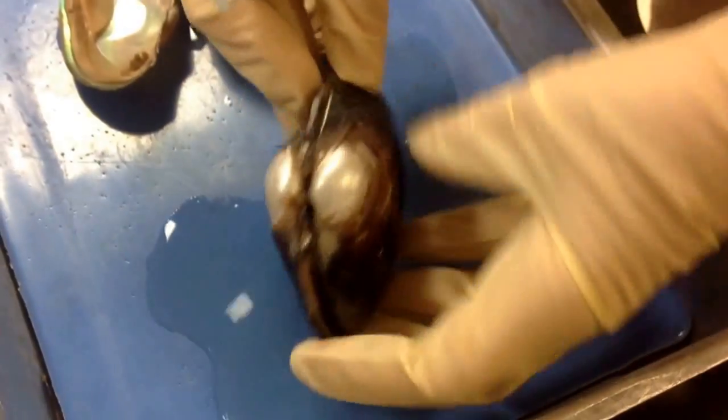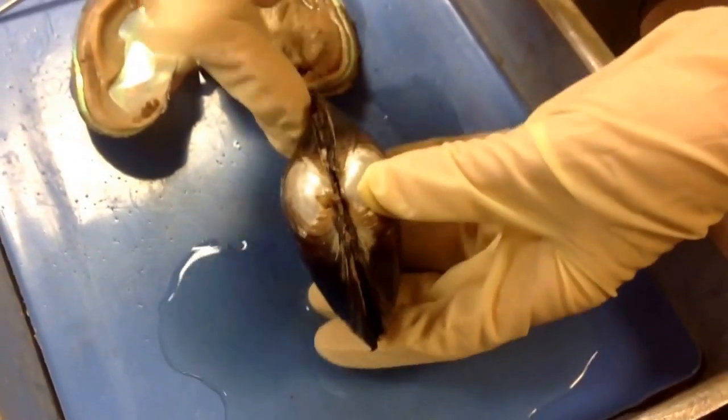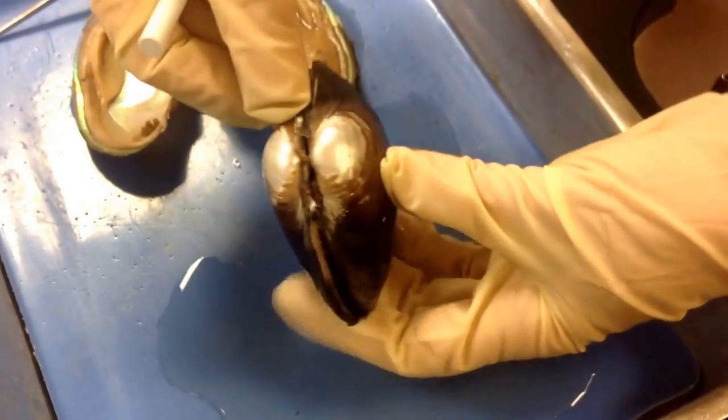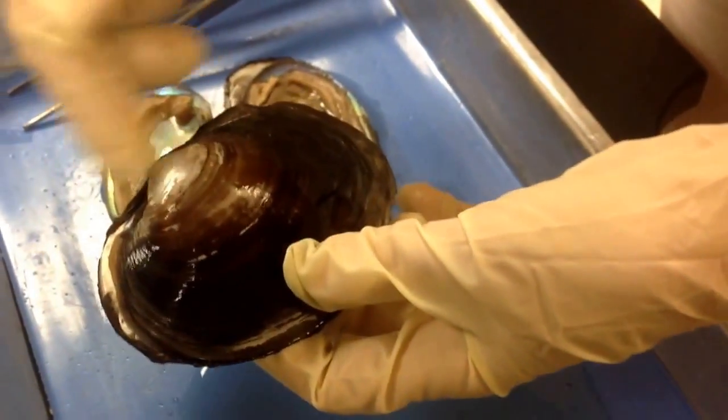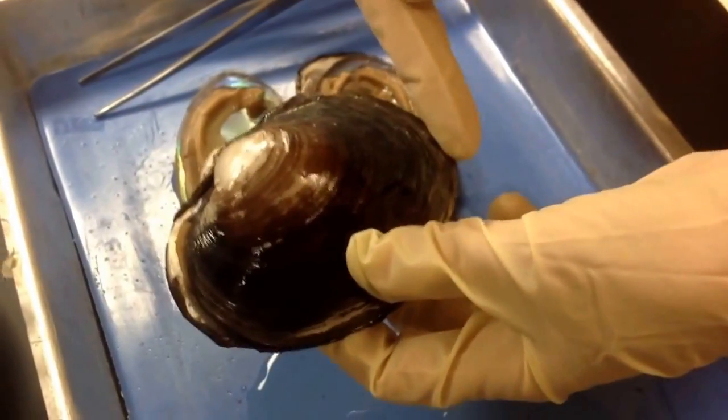Each bivalve has two shells. There's bilateral symmetry — you have a left and a right shell connected at the hinge. This is the dorsal, this is the ventral. The umbo is always closer to the anterior than it is to the posterior.